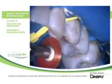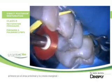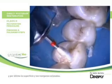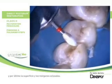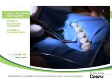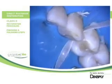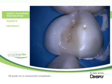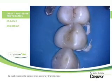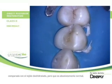Then we start with the finishing of the restoration, first in the proximal area and the marginal ridge, and then the occlusal margins. A strip is finally inserted in the proximal area to smooth the gingival margin. The completed restoration appears darker and more translucent compared to dehydrated tissues, but this is absolutely normal.